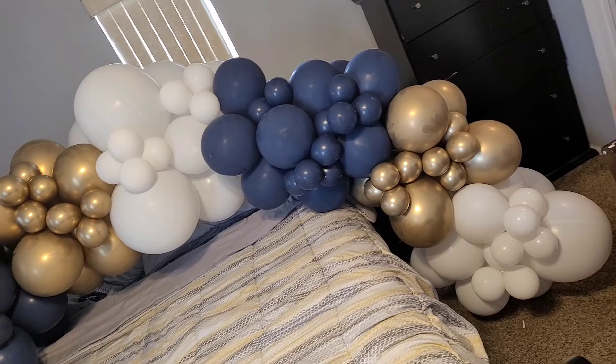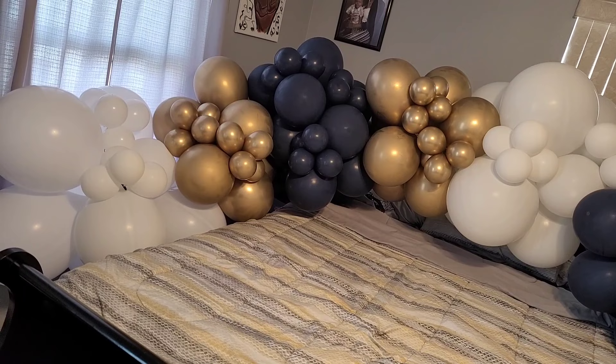Here's what the balloon garland looks like so far with the five inch decorators. When I transport this, I will be transporting it in two pieces, but this is about 15 feet long.